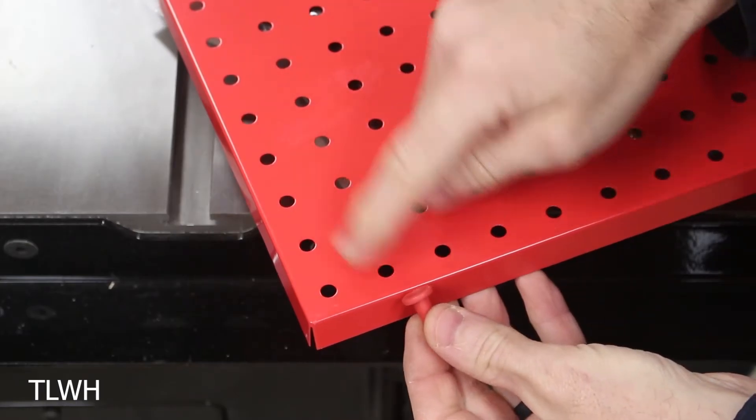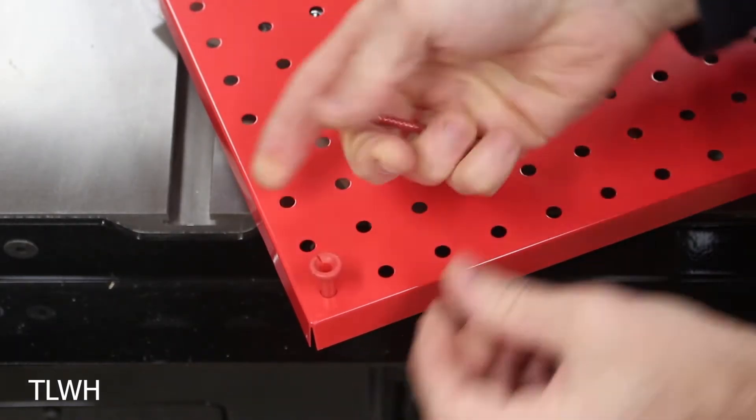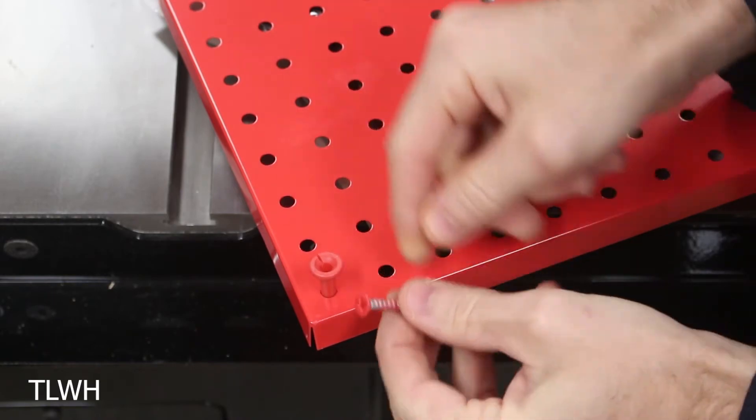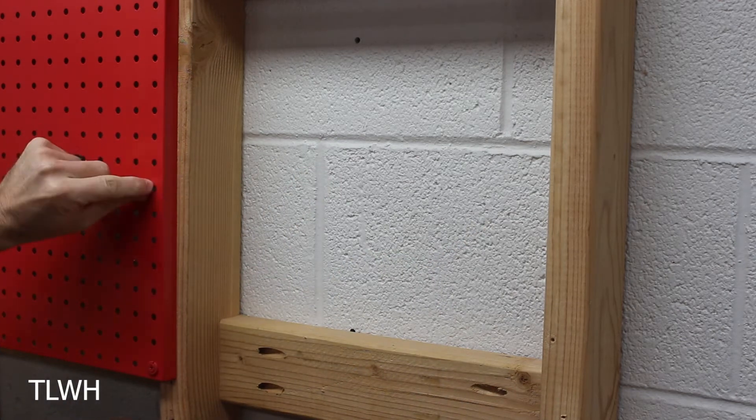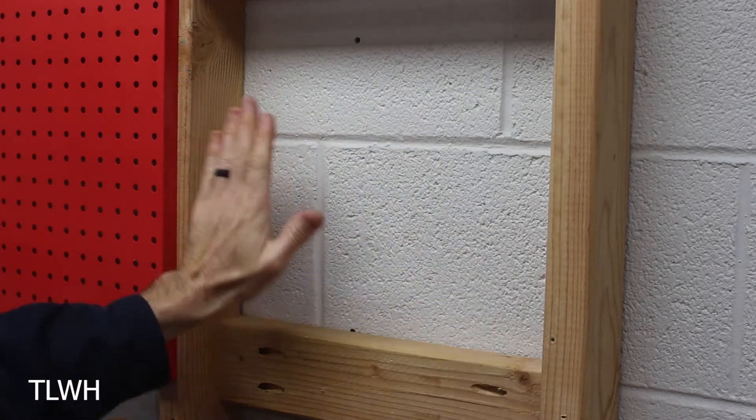Installation for your metal pegboard is pretty simple. You have these little inserts that go into your corner pieces and that'll hold these screws that you just screw directly into your wall. I'm installing these on some studs, but because metal pegboards actually sit out from the wall, you can actually install this on a flat wall.